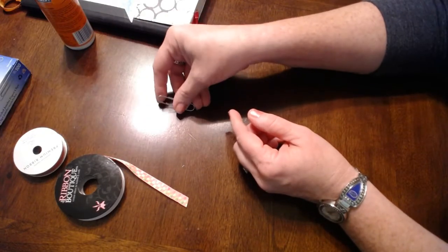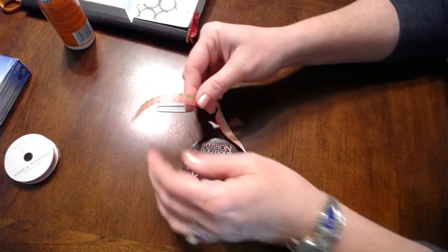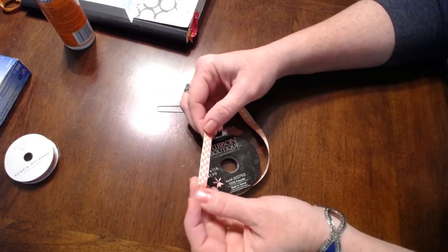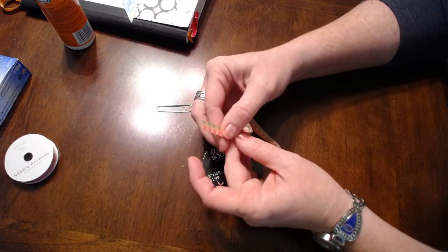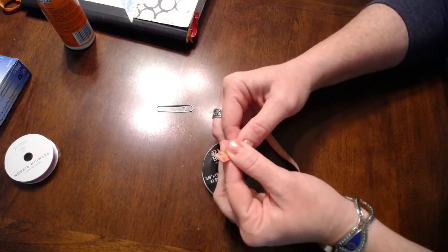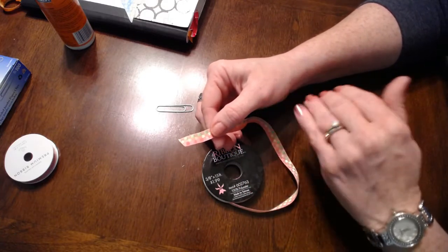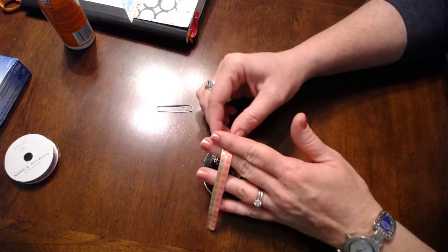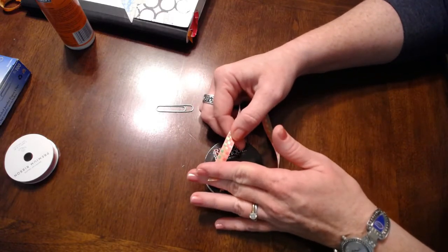You're also going to need some ribbon. You can use just any kind of fabric-type ribbon. This width works about the best — this is about three-eighths of an inch width. You can use a little bit wider or a little bit narrower if you want. Think about saving ribbon from packages and gifts, like if you purchase things from a nice boutique or flea markets — sometimes they'll wrap them in pretty fabric ribbons. Save them and you can use them for this.